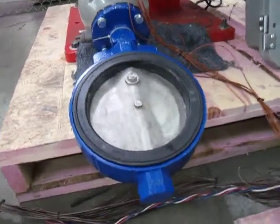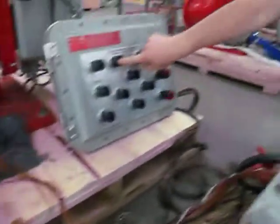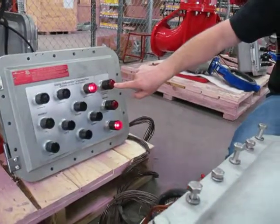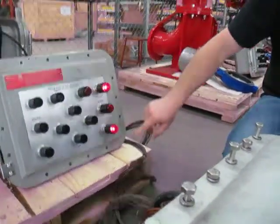The operator can also turn the system on and off from local control. We'll transfer back over to local control and now he has full control here.